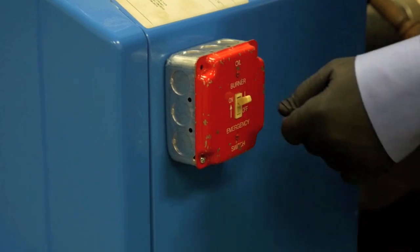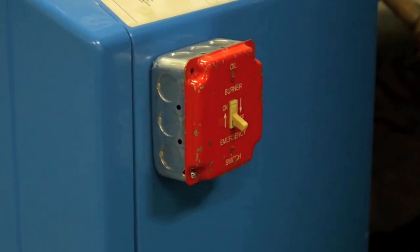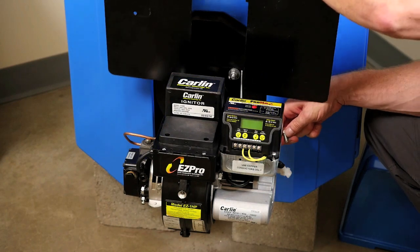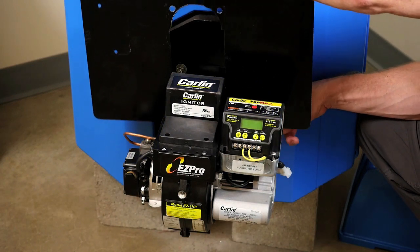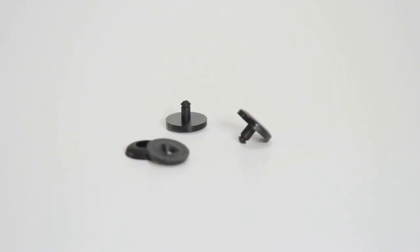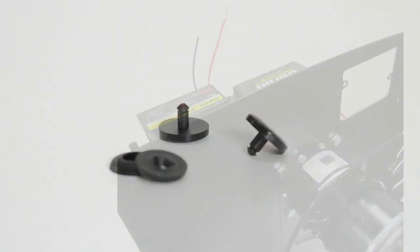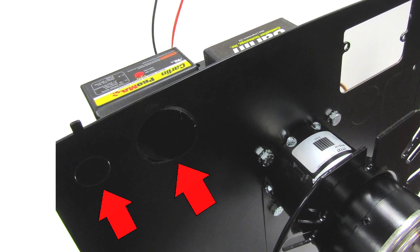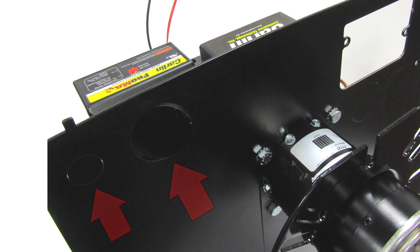To install a CAP system, follow these simple steps. Before you begin, disconnect all power to avoid electrical shock or damage to the system. Mount the burner cover back plate and filler plate to the burner chassis. Use the included plastic rivets to align both plates. Route the oil lines and all wiring through one of the knockouts in the back plate.